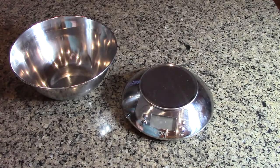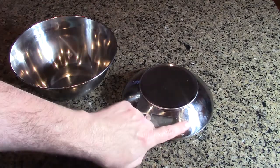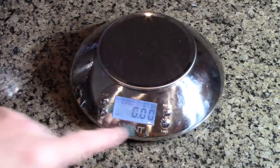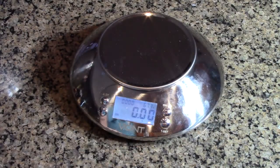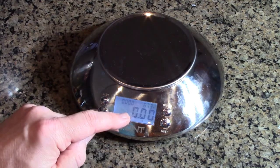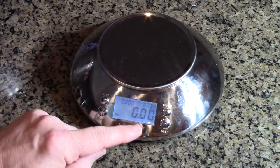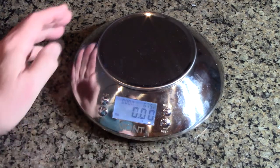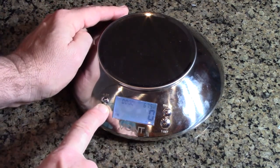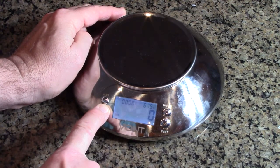Now, you can measure right on the scale, so we're going to turn it on. On the display you can see the room temperature is 67.1 degrees. There's a backlit display and right now it's on ounces. You can change the unit and see it goes to milliliters, then grams, and back to ounces.